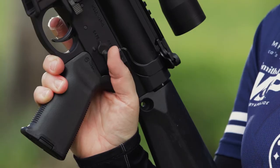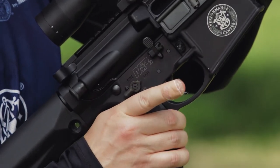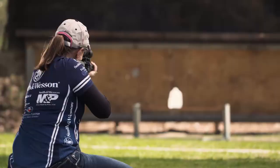The M&P-10 is left-hander friendly. You can activate all the controls from either side — safety, bolt stop, and magazine release. The M&P-10 has everything you need to take full advantage of the 6.5 Creedmoor, and that makes it cool to own.